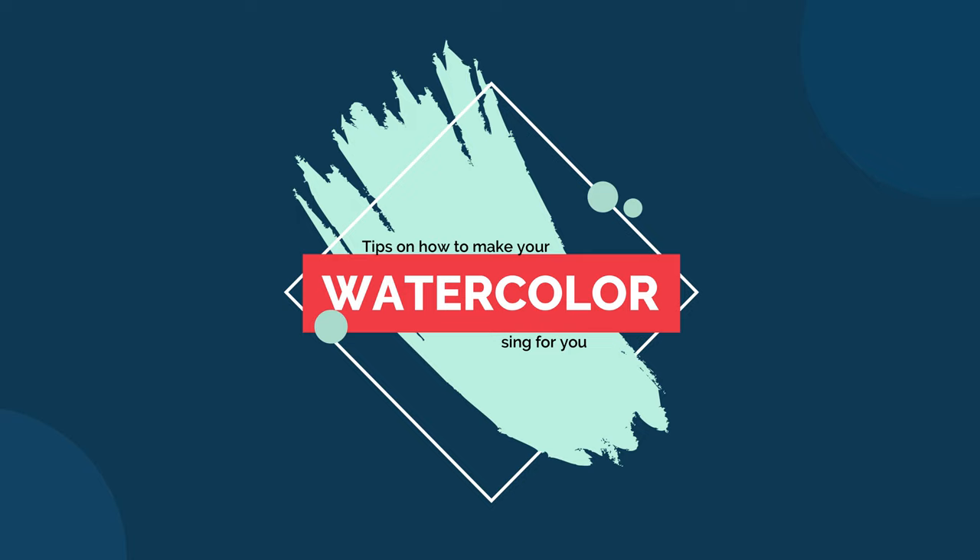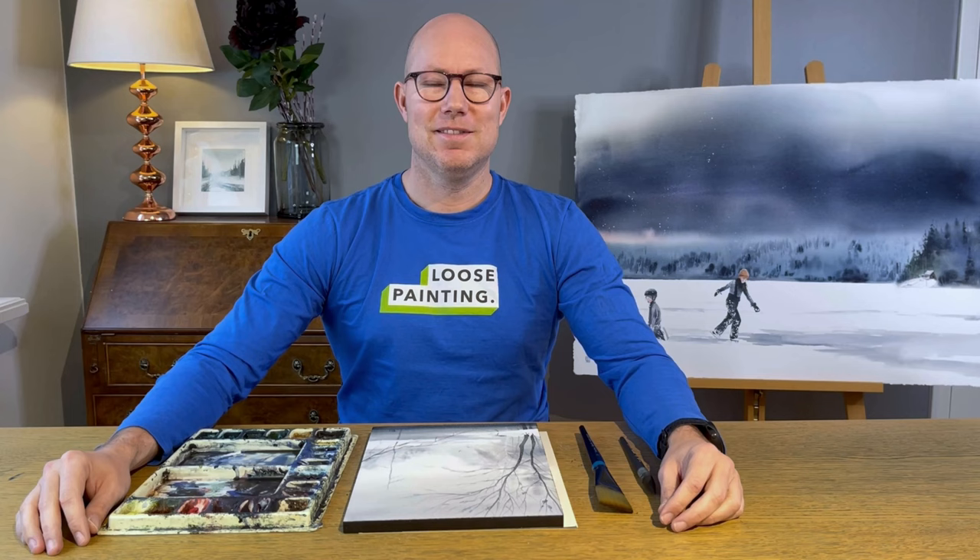Don't we all have moments when we have a painting that just sings for us and it just seems like everything fits perfect on the painting? Hi friends, welcome back to another video. If you're new to this channel, my name is Christian Koivma and I'm a full-time Swedish watercolor artist.